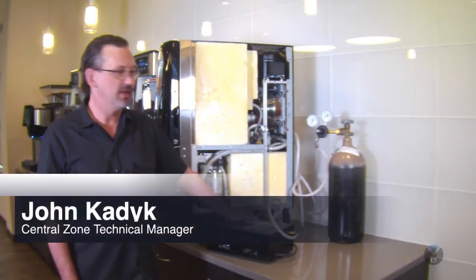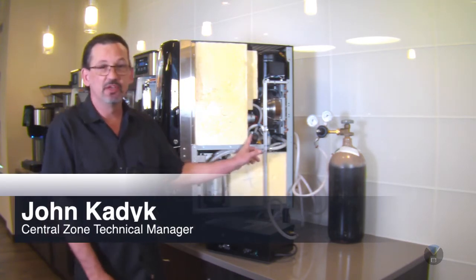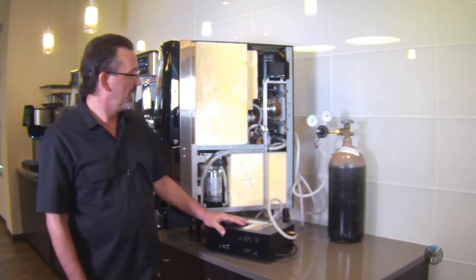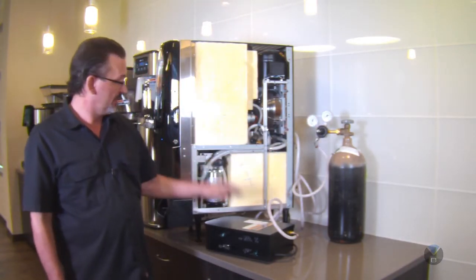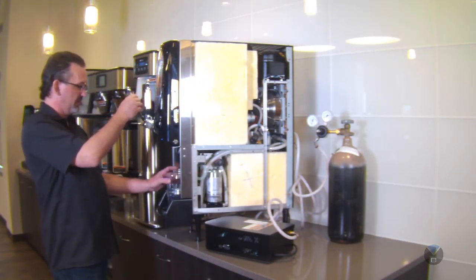Hi, welcome to our webcast today. My name's John. Today we're going to be going over the gas adjustment, the internal gas adjustment on the Nitron machine. We're also going to be talking about our gas module. And for those of you using the tanks, we're going to talk a minute about that as well. To get started, I'm going to make an adjustment here real quick, just to show you the difference.